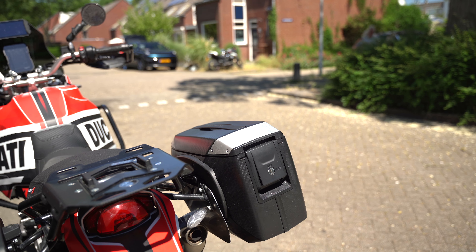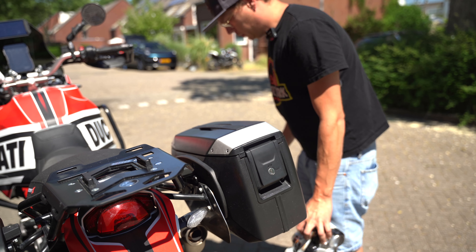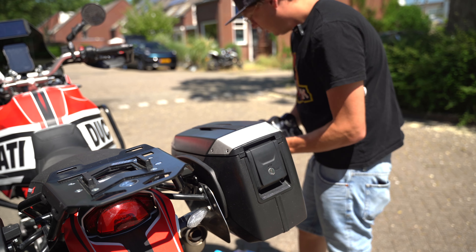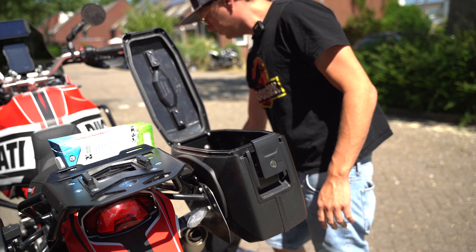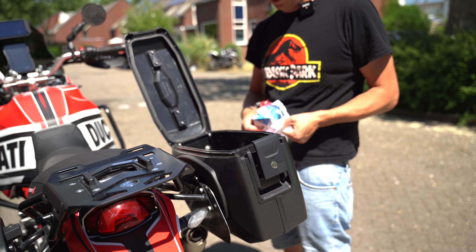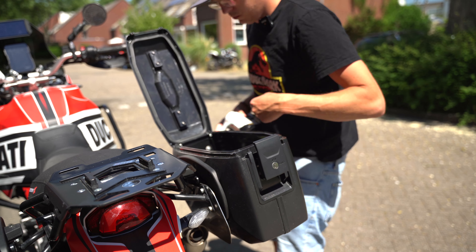Everybody wants to know how much beer and milk you can fit in, so we're going to try it. These are 33-centiliter cans and one liter of milk. I'm going to remove the inner bag because it's easier. One, two, three — and you can even fit two more liters of milk. It's pretty big. As you can see, there's a lot more room left.